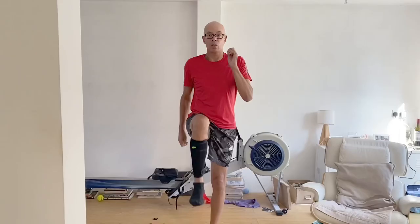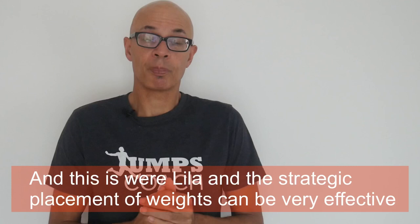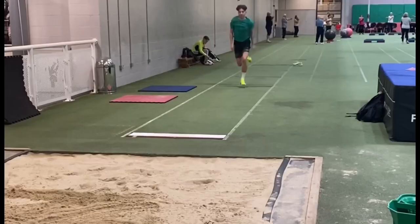We want the contacts and the rate of force development to be greater if possible than without wearable resistance, and if you're bounding in a heavy weighted vest for example then you're going to slow your contacts down. However, it appears to me that with this technology, by loading distally around the calf for example, you can actually increase the rate of force development on the swing contact leg coming into the contact.